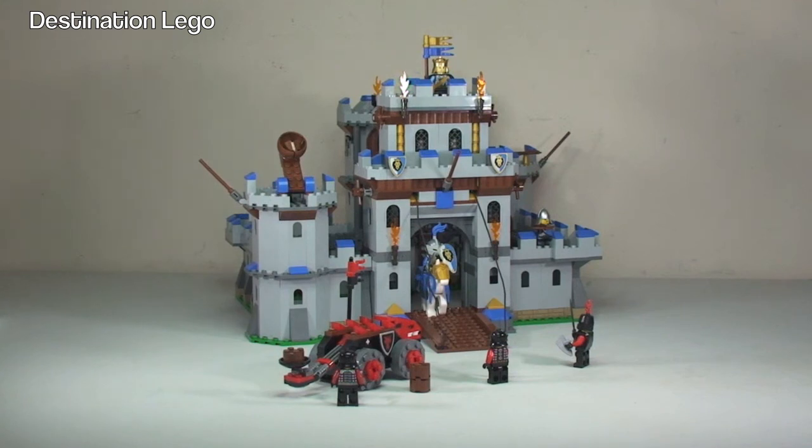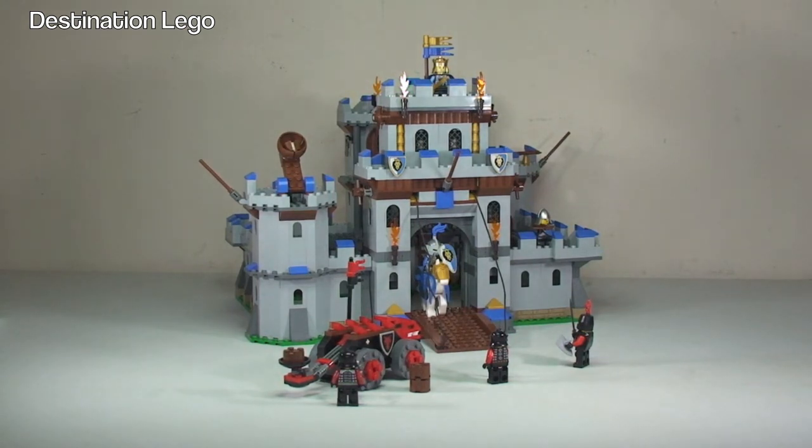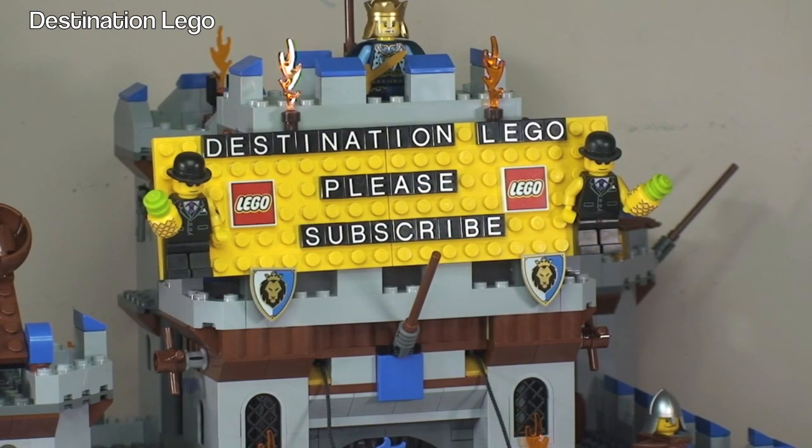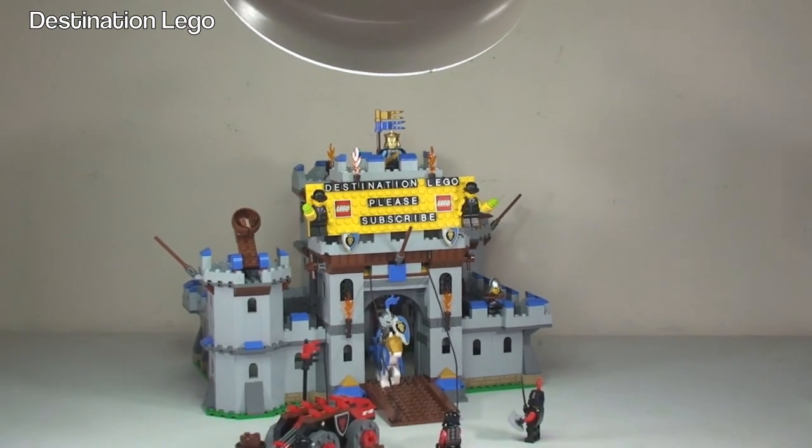That's my rather long review of this set — apologies for the length, but as you've seen there's a lot of detail, playability, and functionality, which is an absolute positive. The King's Castle set 70404 certainly gets a thumbs up from me for great playability, great functions, and great adaptability with the modular feature. Hopefully you enjoyed this review — please give it a thumbs up, leave any comments or questions below, and subscribe to Destination LEGO. See you in the next video!